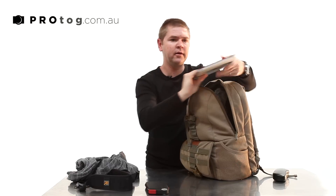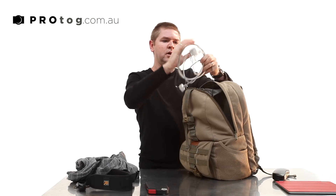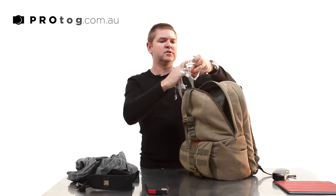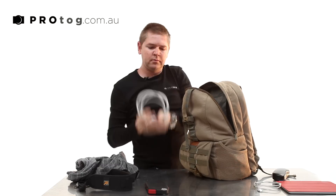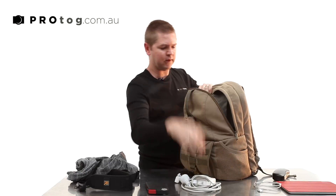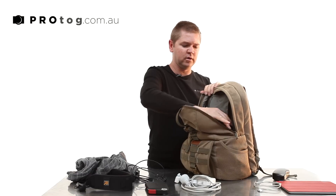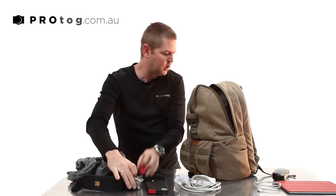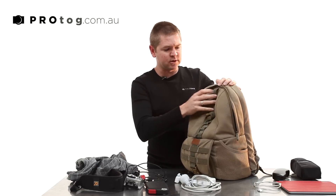I've got an iPad and just some cables — a sync cable for the iPad and the iPhone. I've got a power cable and power supply for the laptop, a sync cable and charge cable for the GoPro. And lastly, a speedlight. So that's in the top section.